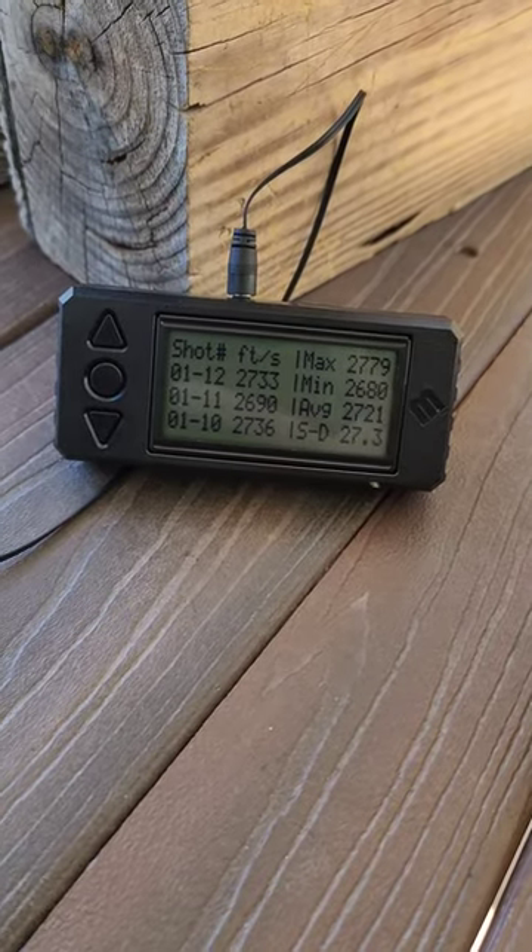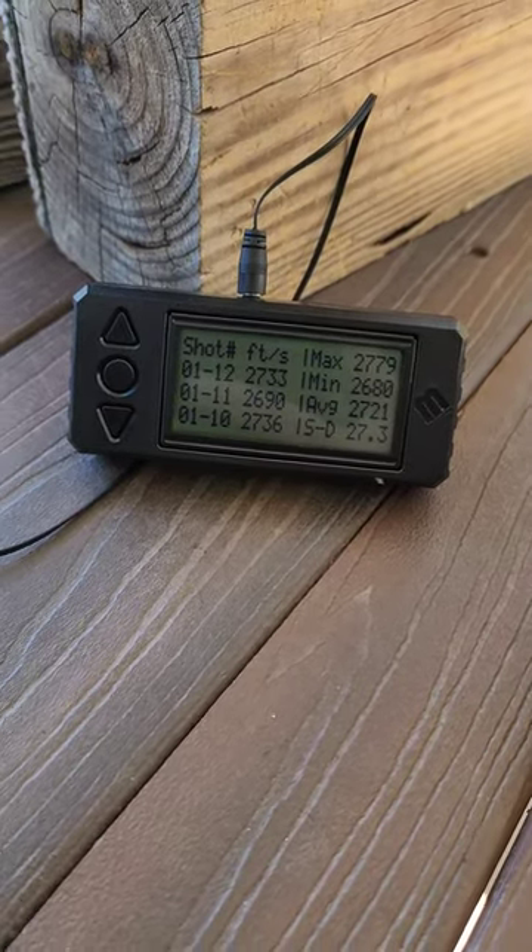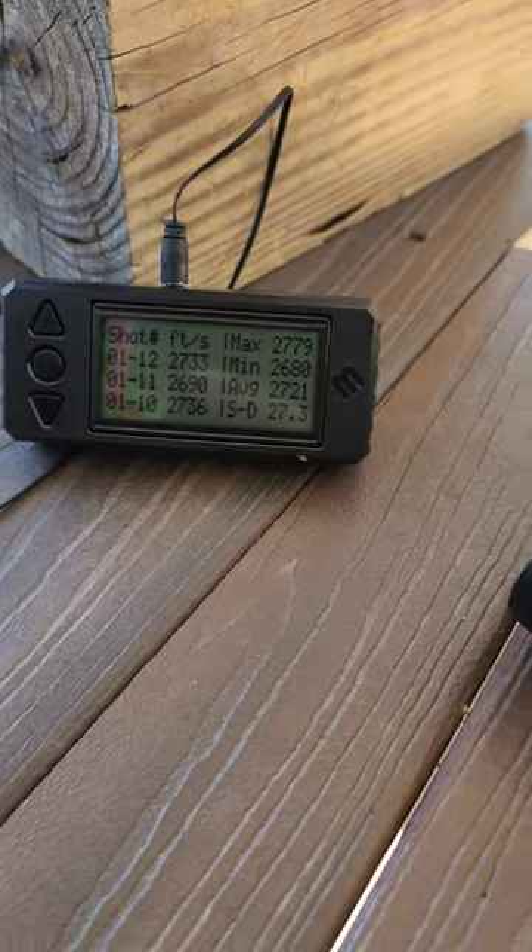I can see through the shots there — standard deviation of 27.3.